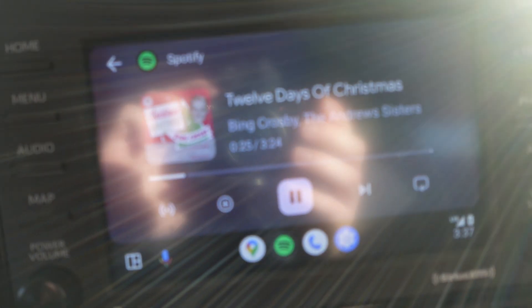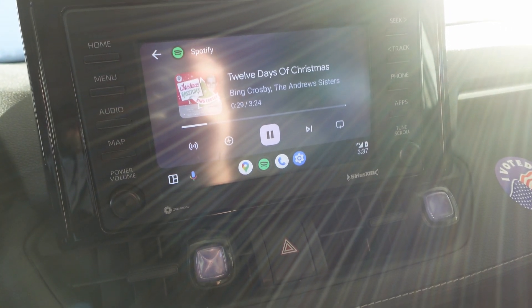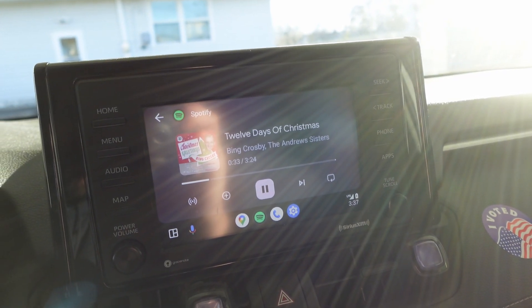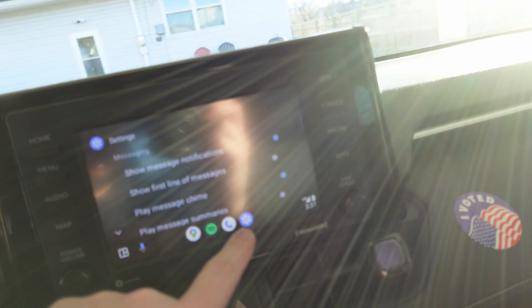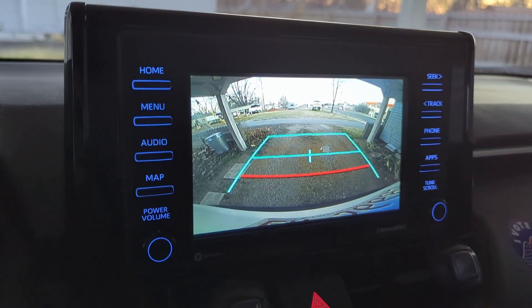We have Android Auto on a Toyota RAV4 with no Autocast — that's pretty awesome. We've got our settings, and the backup camera also works.